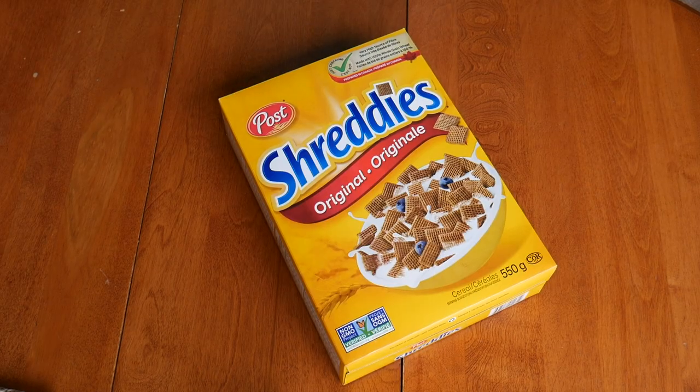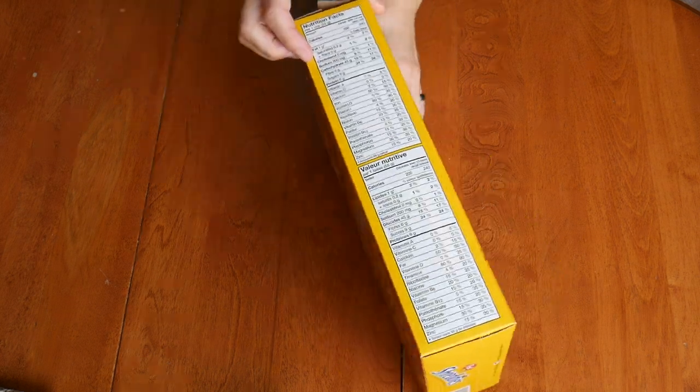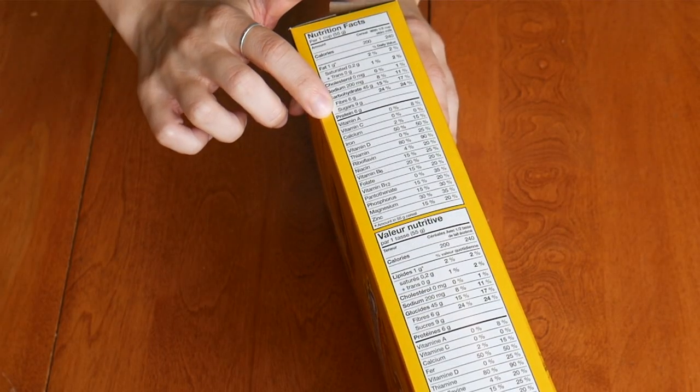A little note on cold cereal while I have your attention: you want to aim for a cold cereal that has a maximum of 10 grams of sugar and a minimum of 4 grams of fiber. 10 grams of sugar does still sound like a lot, but you'd be surprised when you start flipping over those cereal boxes and looking at the nutritional facts label. Aim for one that has as minimal sugar as possible, but max 10 grams of sugar.